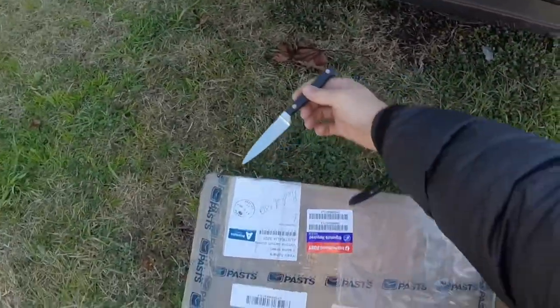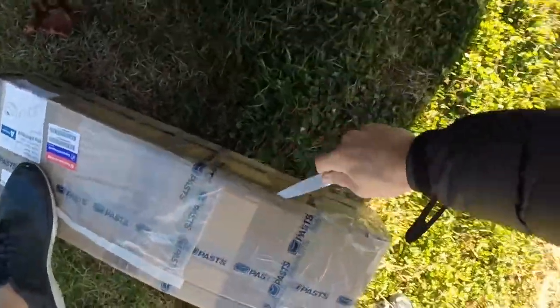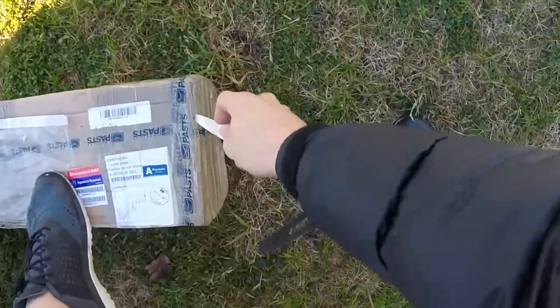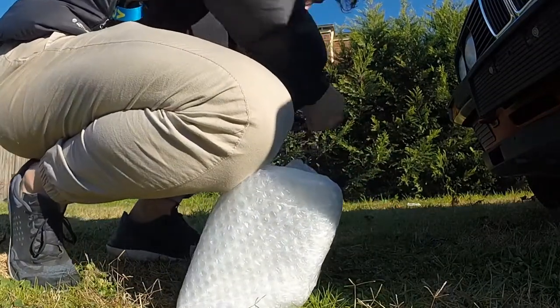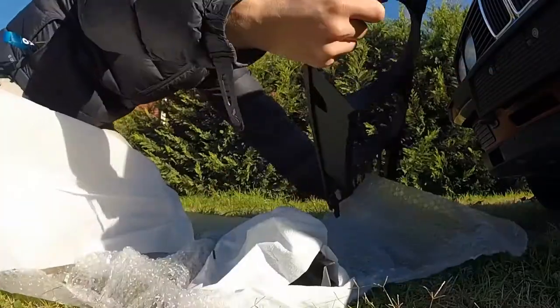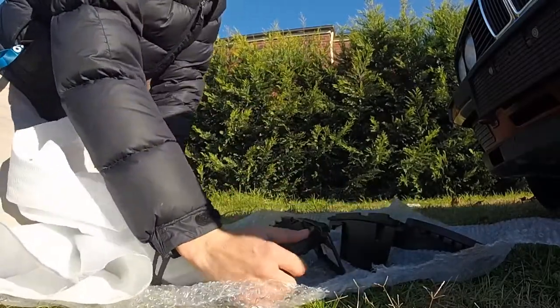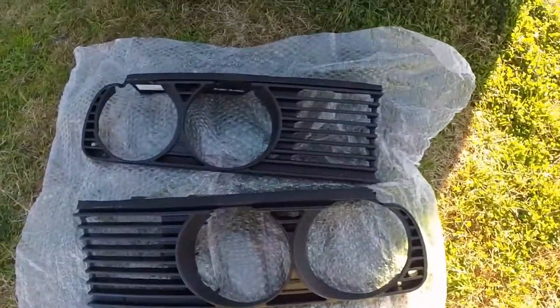First, what we're going to do is unbox this with my trusty kitchen knife. It's hard to do with one hand. So there you go, there's the new grills — basically all it is is just plastic. It'll look cleaner on the car than it does here.